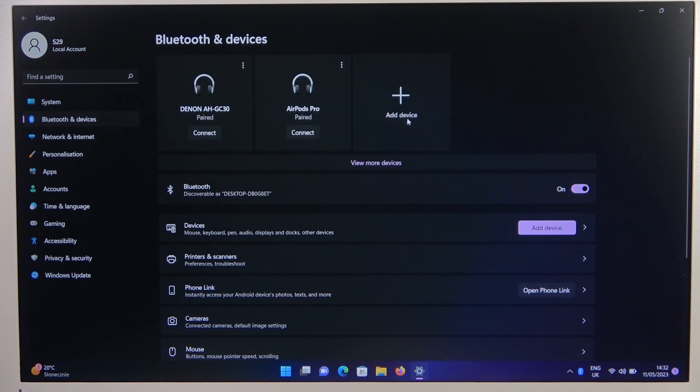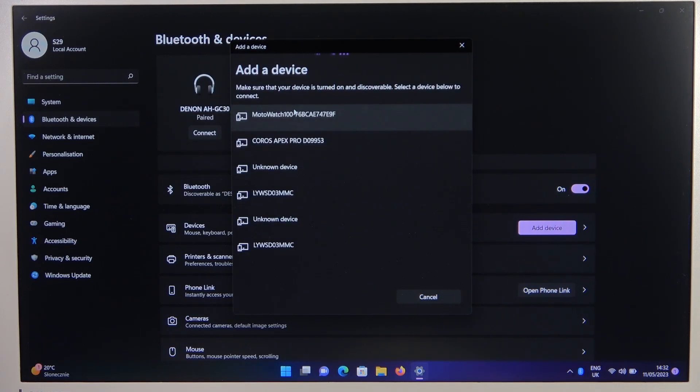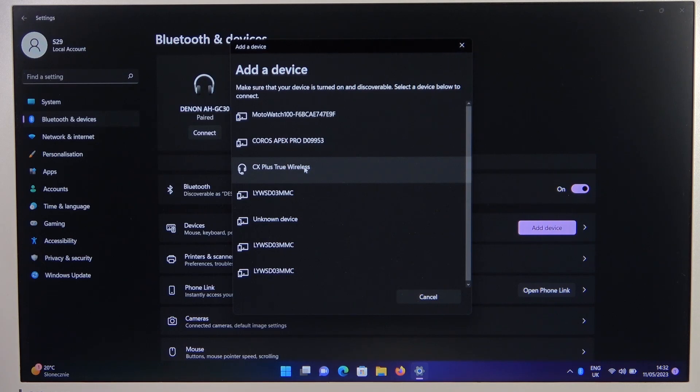Then click to add device, select Bluetooth, and now pick our CX Plus from Sennheiser.